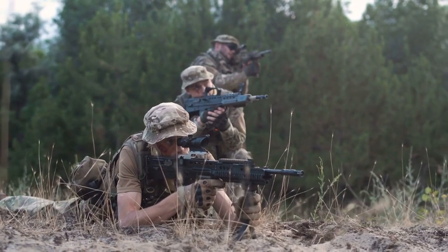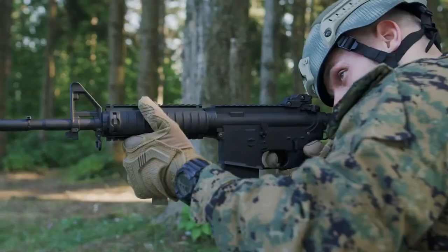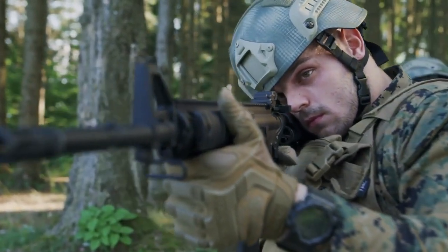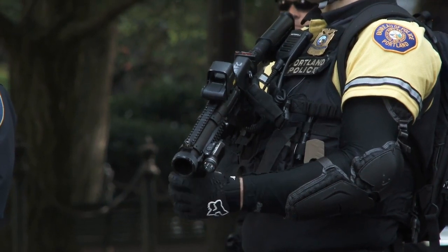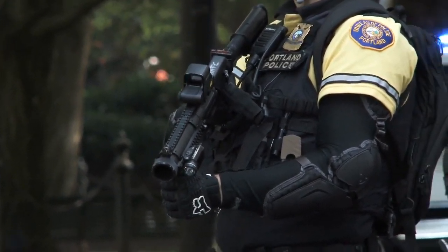The Micro features a 4.2-inch cold hammer-forged barrel, threaded half by 28, and comes equipped with a removable flash can. The Micro is an extremely compact pistol for maneuverability in tight quarters. The newly redesigned CZ Scorpion III Plus pistols build on the success of the original's proven features with enhancements throughout the gun.